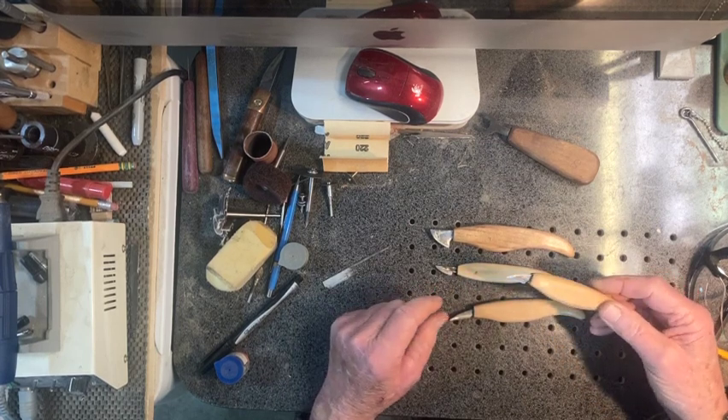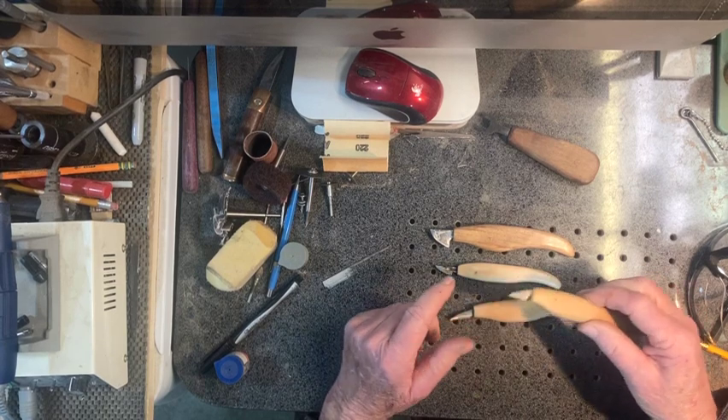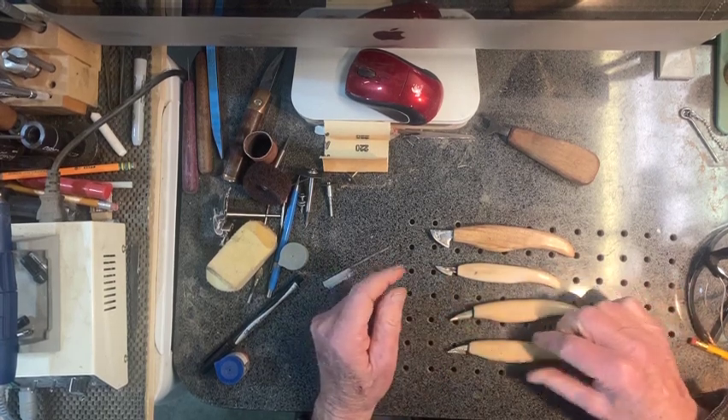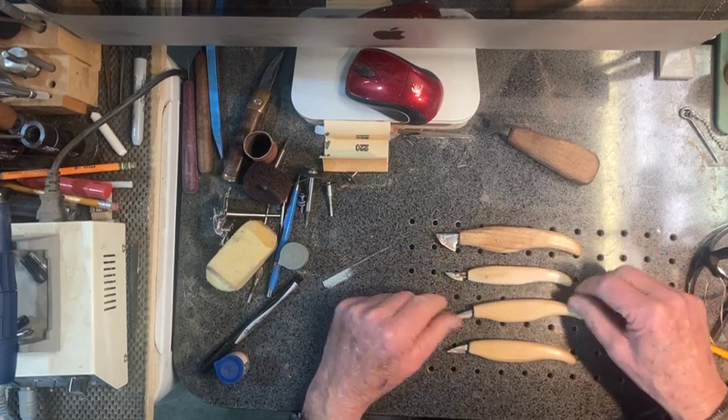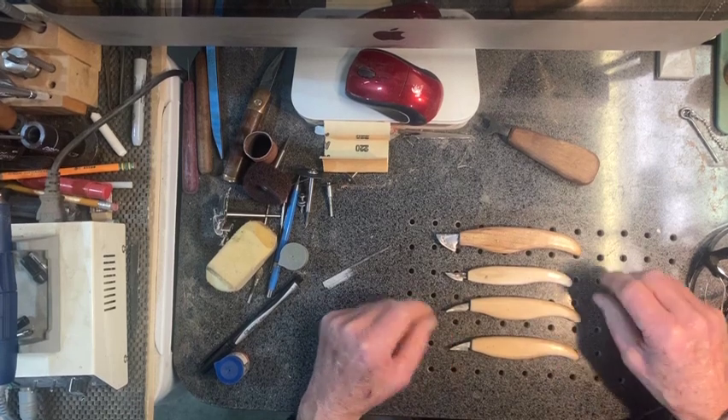I don't do much carving with knives, but it's always nice to make something and be able to carve with it. So if you have any questions about that or how I made these or anything, feel free to leave a note below.